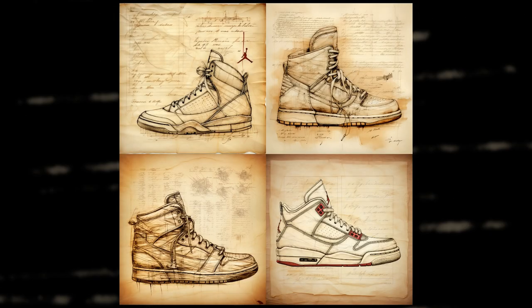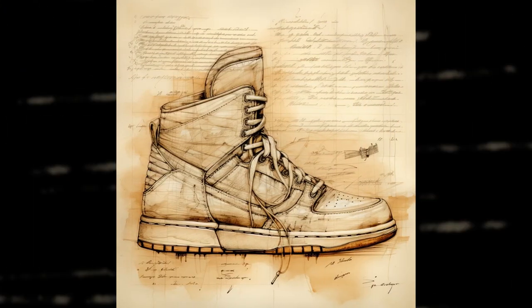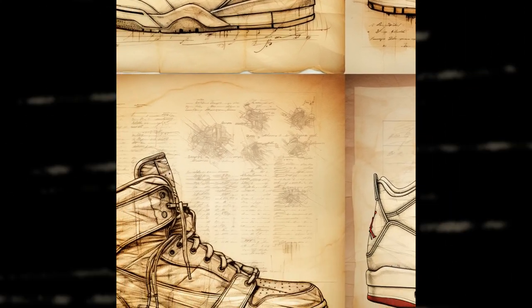For this one I had to modify the prompt a little bit to get it, but they look amazing. The last one looks a bit unnatural, but they look awesome overall, especially the text on the sides.